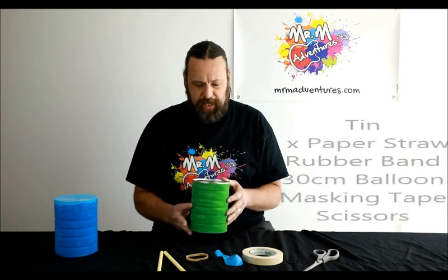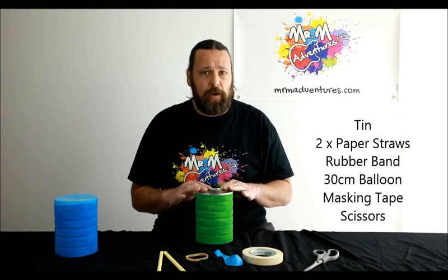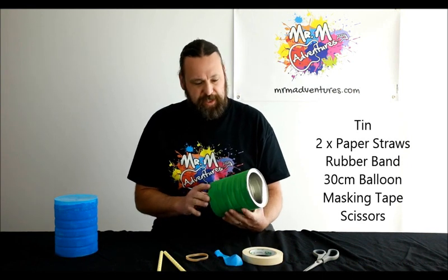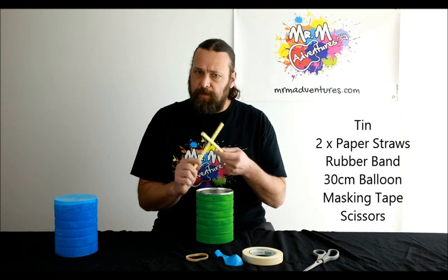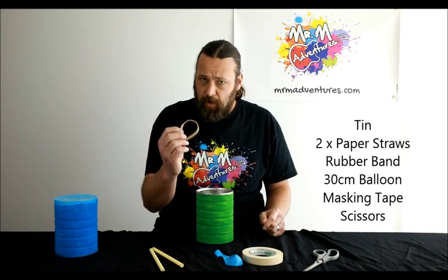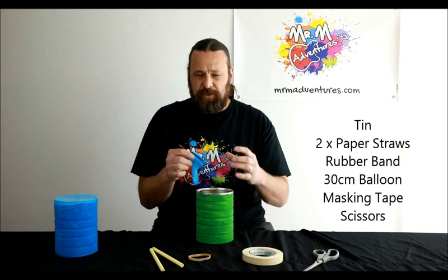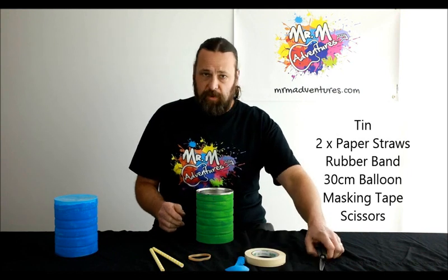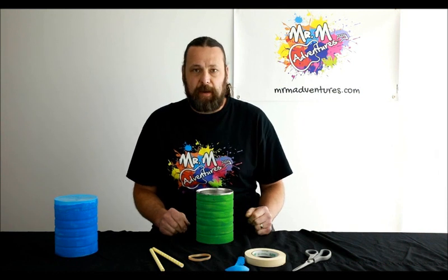So what we'll need for today's project is a tin. In this case I've used a baby formula tin, but you can use a Milo tin, coffee tin, plastic container, whatever you have at home. And as you can see I've painted it before we've begun. We need some straws — I've used paper straws because they're a little bit tougher for the sticks, but you can use spoons if you have them at home. Rubber band. One balloon — make sure it's a 30 centimetre balloon, that way it stretches a little bit more when we put it over the top. Some masking tape, and of course some scissors. Remember with scissors, make sure you get an adult to help when we get to that part.